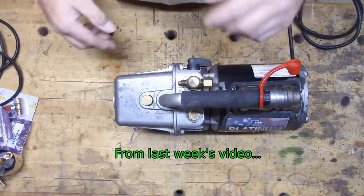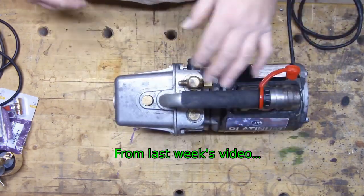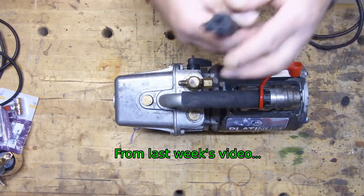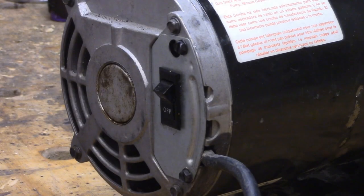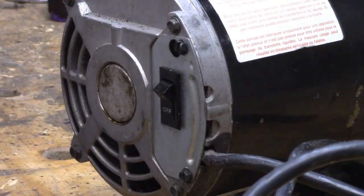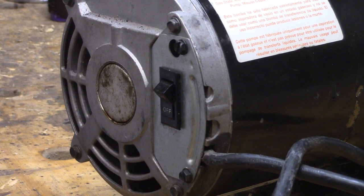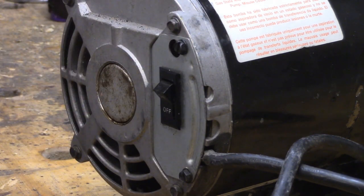There are a couple things I want to do to this. The power cord has seen better days — it's all green and corroded, and we're going to replace that. This is where the cord comes in; it's got an onboard switch, nothing wrong with that switch, but we need to get this water cover off of here.